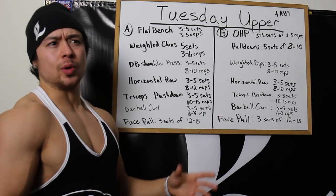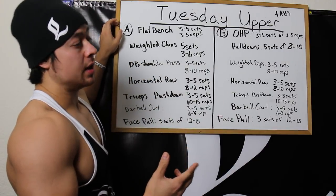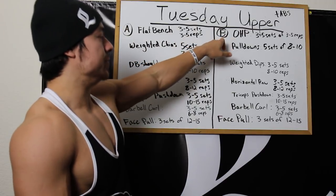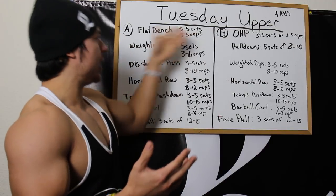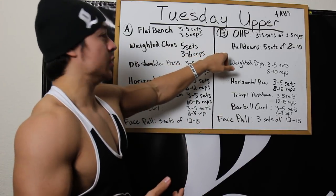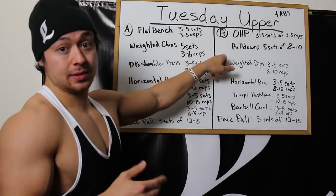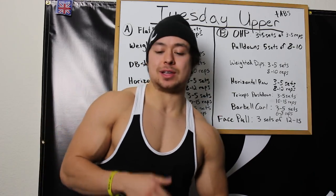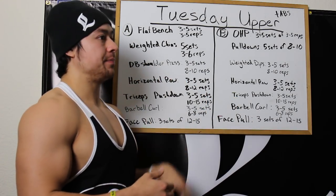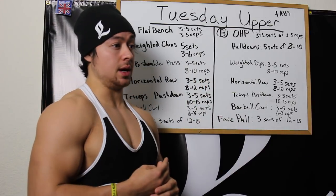Here's how I handle the A and B deload rotation. Week 1 is A, week 2 is B, week 3 is A, and week 4 is a deload — which repeats whichever workout you just last did. Then week 5 starts with B, week 6 is A, week 7 is B, and week 8 deload is B again. Week 9 restarts with A and so on. So the pattern is: A, B, A, A, B, A, B, B — that's how I handle deloads while alternating on a 4-week monthly cycle.